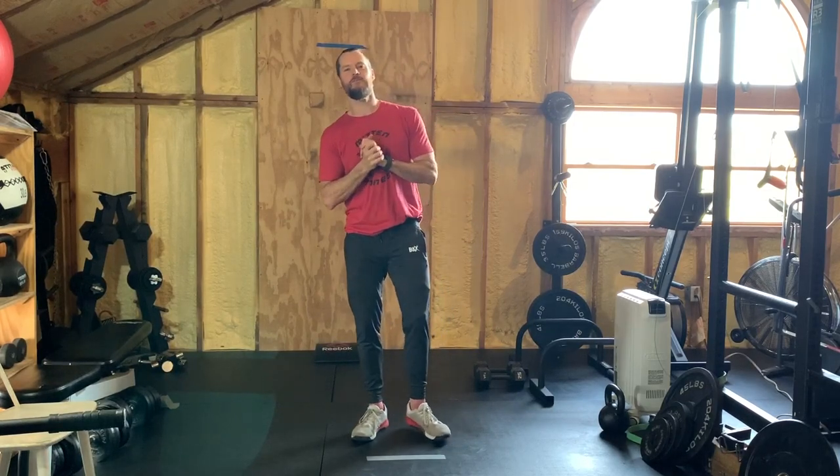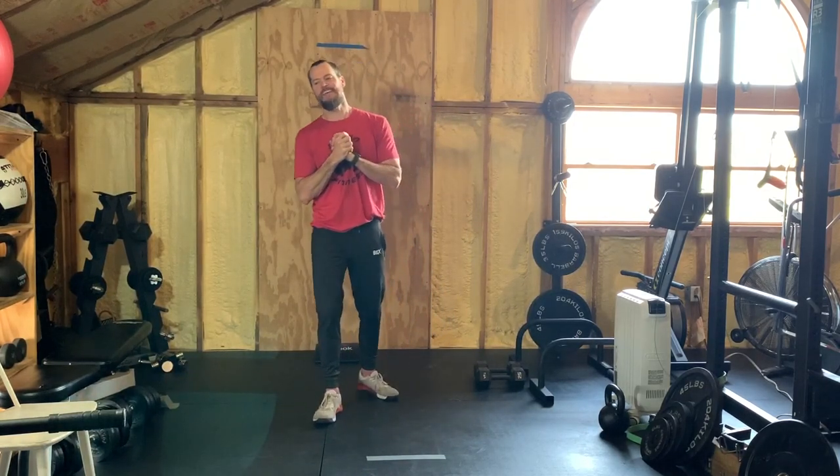Welcome back — it's probably harder than you thought. I know it was only 10 minutes, but anyway, we're back for the finisher. The finisher today is bird dogs — three sets of five each side — and then 10 glute bridges between each of those three sets.